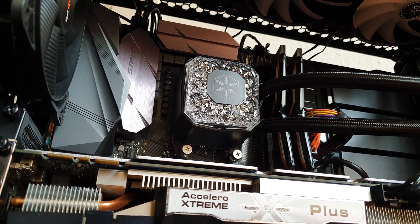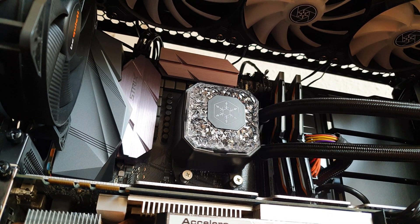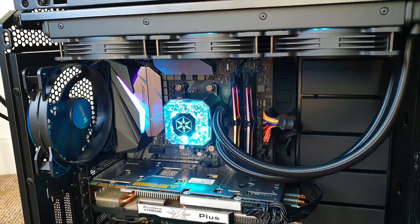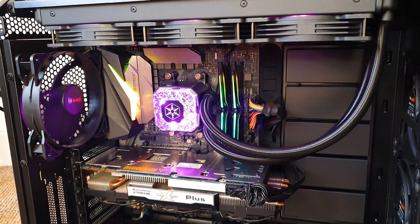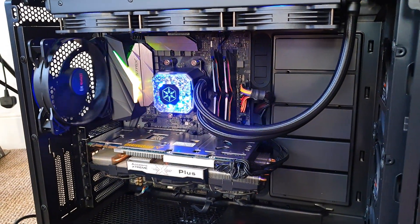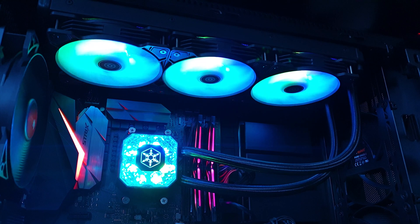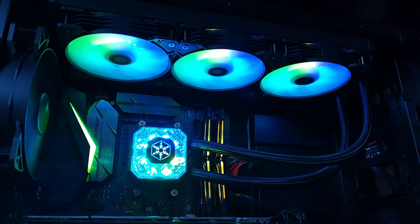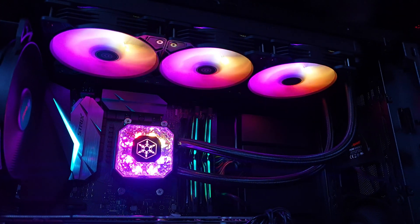Now let's enjoy the finished look. The AIO tubes have a perfect length — not too long to be hanging unnecessarily but not too short to not reach the socket. The RGB show is impressive: no matter the ambient lighting condition, this will bring joy into your life. The colors really pop on both the pump and the fans, and I even managed to capture on camera that smooth color effect transition, which looks even cooler in real life.